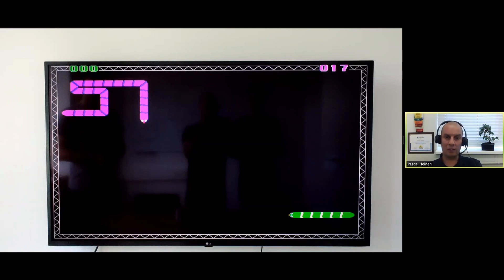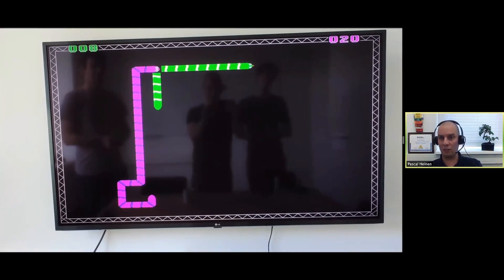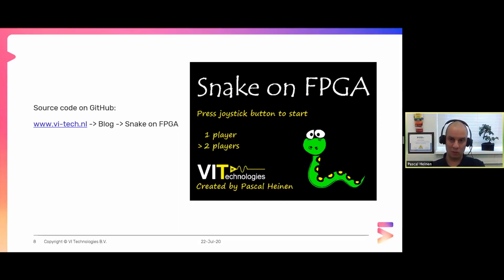The first game I built was Snake on FPGA. Some of you may have seen this during NI Days in Munich where I had a demo. It's done the same way using the same VGA technique, but the specifications are a bit lower. I learned a lot building it, and from there I was challenged to do the Tetris game. You can get the source code when you visit the VI Technologies website at vitech.nl - go to the blog, select Snake on FPGA, and you'll find a link to GitHub to download the source code.